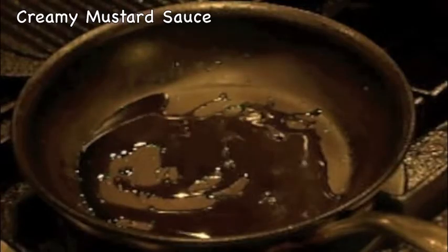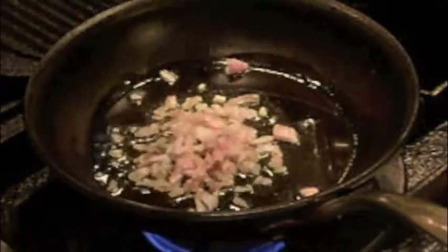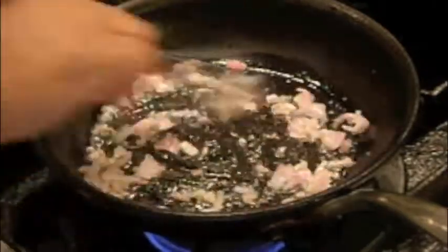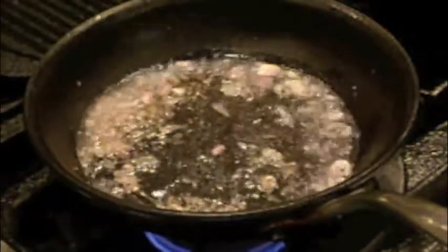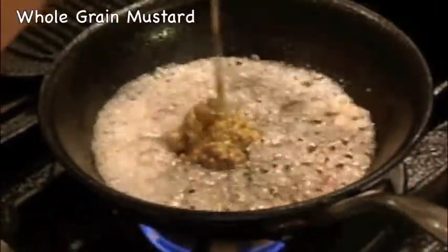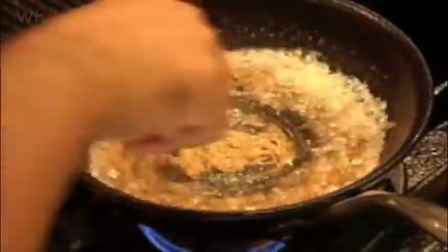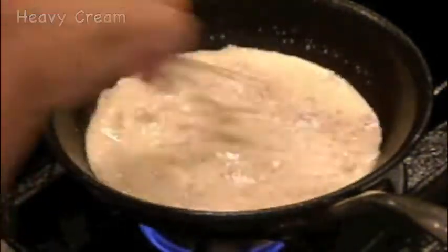My sauce for the crostini is a creamy mustard sauce. I begin by sweating some shallots in olive oil, seasoning with salt and pepper. Then I add some sweet Japanese mirin or rice wine and reduce to about two tablespoons of liquid. Then I add some whole grain mustard and whisk, followed by some heavy cream, whisking in for a thick sauce consistency.